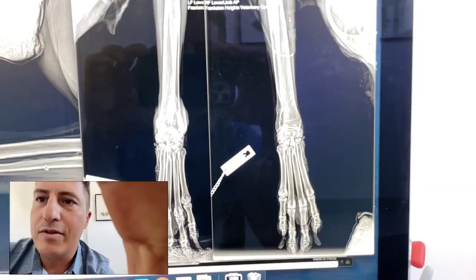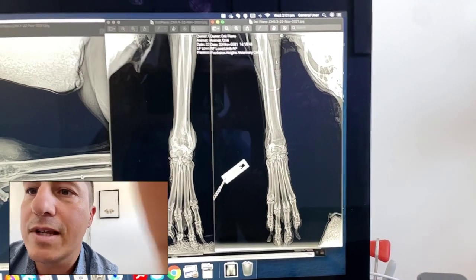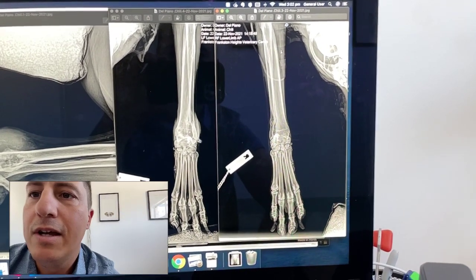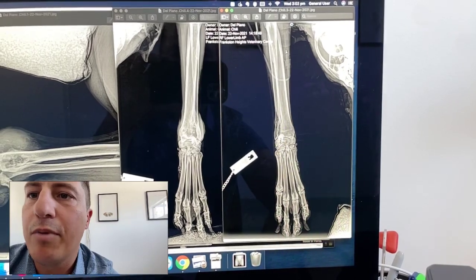On the AP view, I'll just come back a little bit so you can see a bit better. We can see — I've got the normal leg on this side and the abnormal leg here — this kind of moth-eaten, lytic, proliferative bone change.